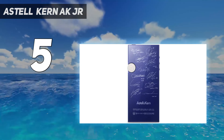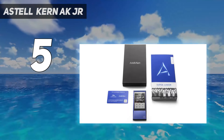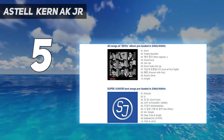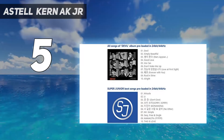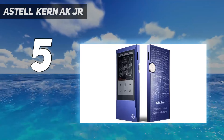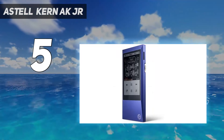The interface is easy to control. Tap through options using the touchscreen and select the music you want to listen to. It could be more responsive, but you get used to it. Battery life is around 9 hours, which isn't amazing, but not terrible either. Music is dynamic and crisp, with a nice and powerful sound.